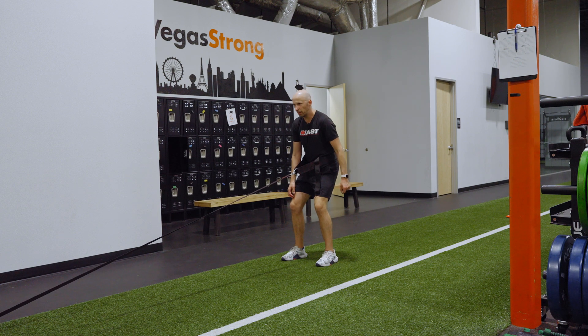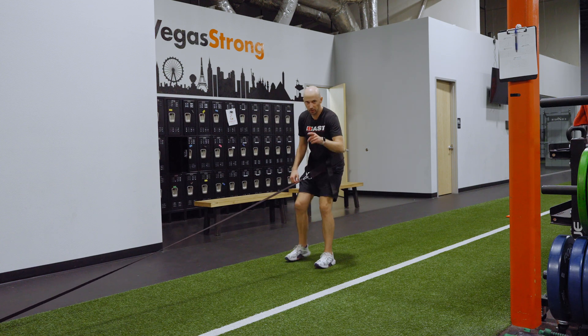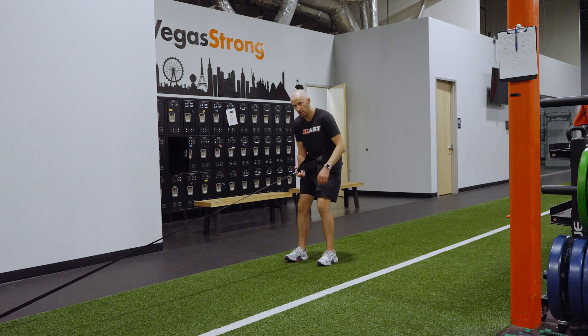From here, what you're going to do is a quick back pedal. For that, it's short steps, chopping the hands back as quickly as possible, but the weight will obviously slow you down.